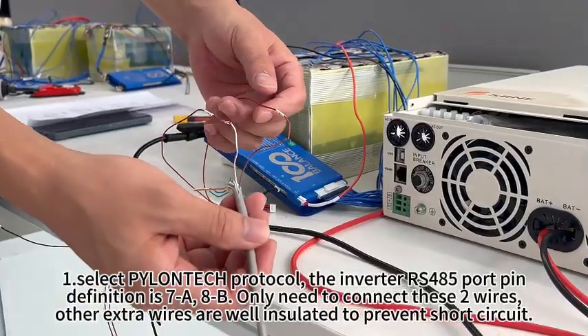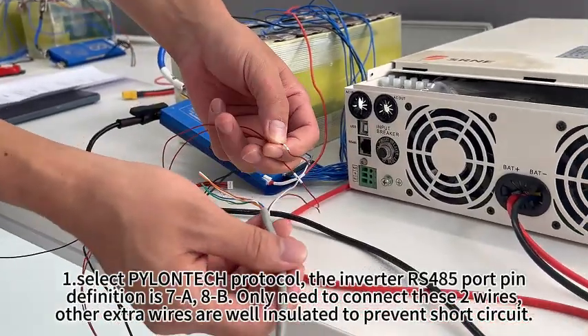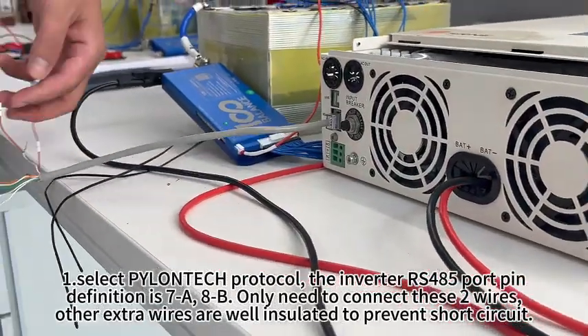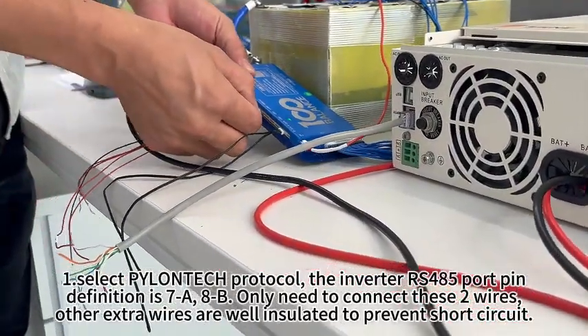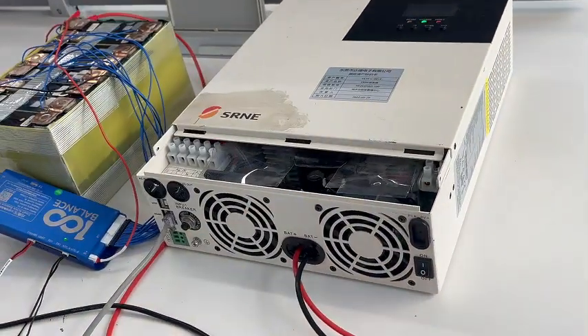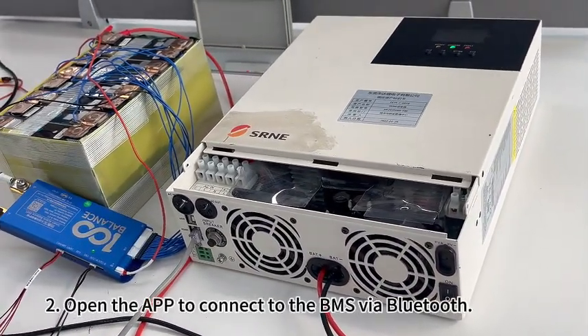The inverter RS485 port pin definition is 7A, 8B. Only need to connect these wires. Other extra wires are well insulated to prevent short circuit.